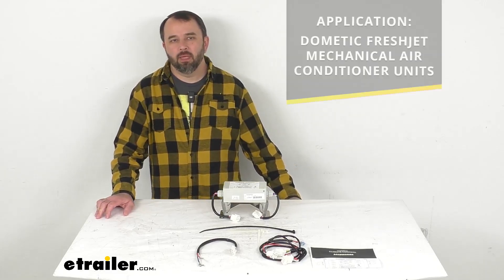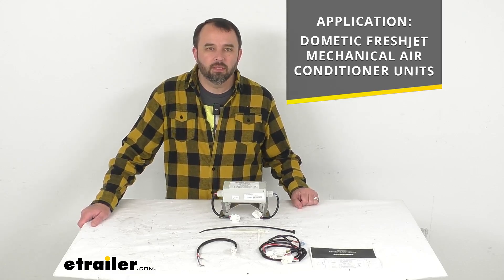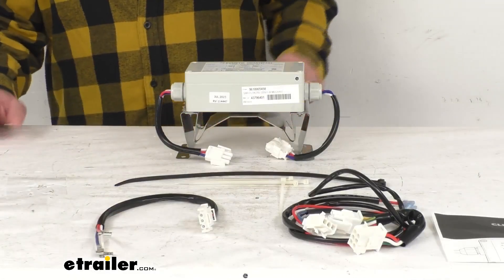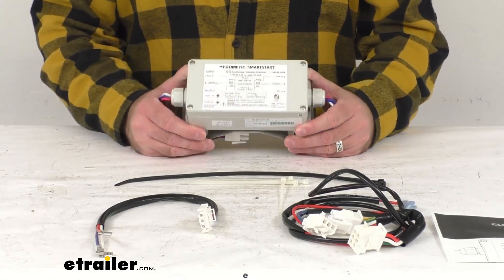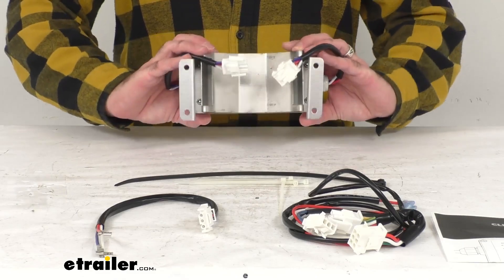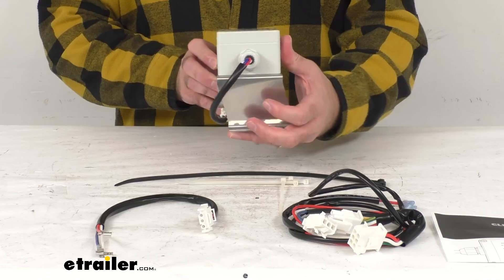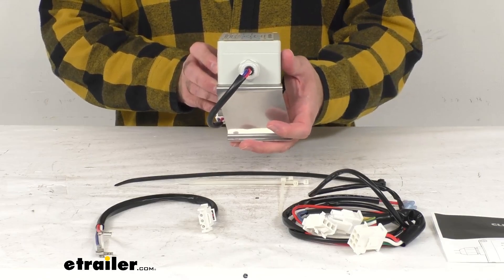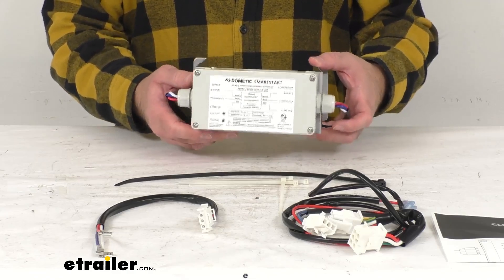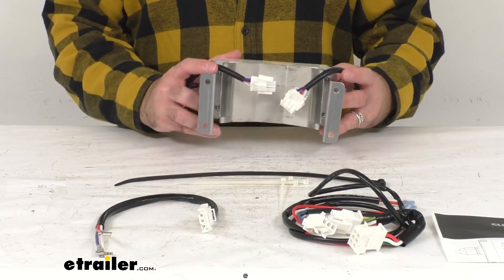This has been designed to fit your Dometic FreshJet Mechanical Air Conditioner Unit. This Soft Starter is going to reduce the power needed to start your Dometic FreshJet Air Conditioner for a more efficient operation. It has been designed and tested for all RVs and motorhomes, and is going to be perfect for boondocking, supplementing generator power in high altitudes, just to name a few. This will let you run your air conditioner on a small generator or simultaneously with small appliances.